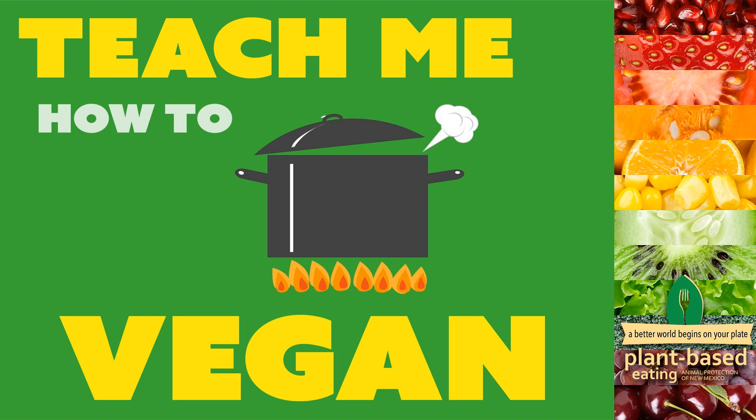Sopapilla is something I didn't really know about until coming to New Mexico - it's fried bread but puffy and yummy. Kind of similar to fry bread. You make a dough, roll it out, cut it into a square, deep fry it, and it puffs up - it looks like a little pillow, a little fried dough pillow. Typically for dessert people eat it with honey - we use vegan honey alternatives, agave, or just cinnamon sugar sprinkled on while it's fresh and hot.